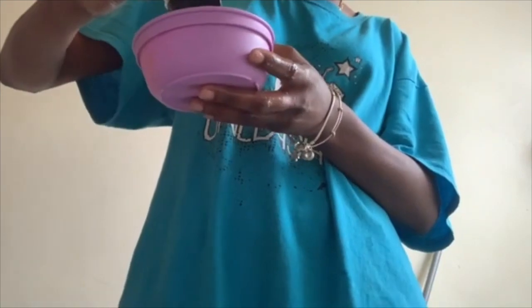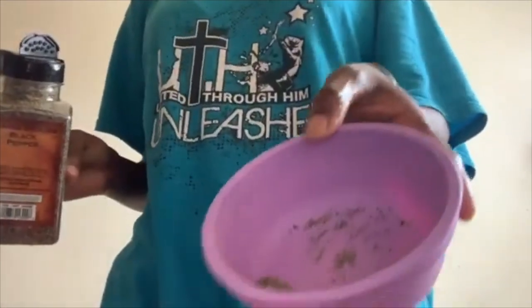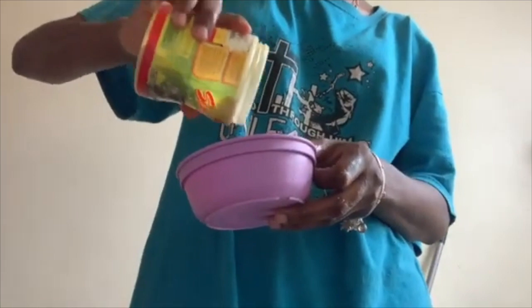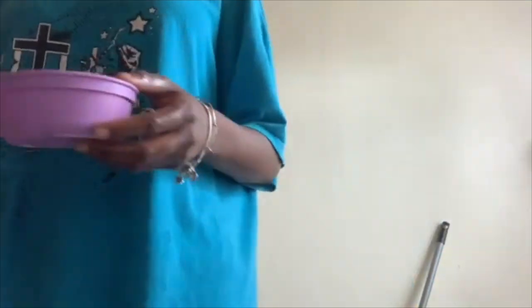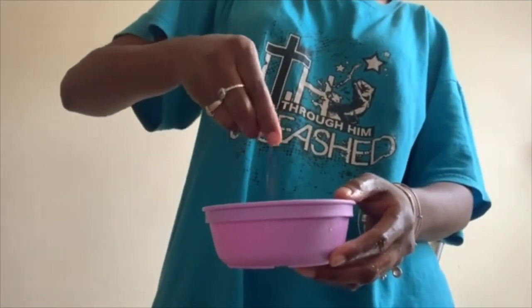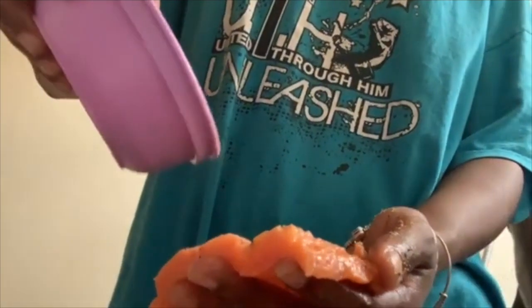I put all the seasonings into a small bowl piece by piece — first the pepper, then the Maggie, and so on. We're gonna speed it up a bit, but basically we put all the seasonings in the bowl and then take the mixed seasoning from the bowl and apply it to the salmon.